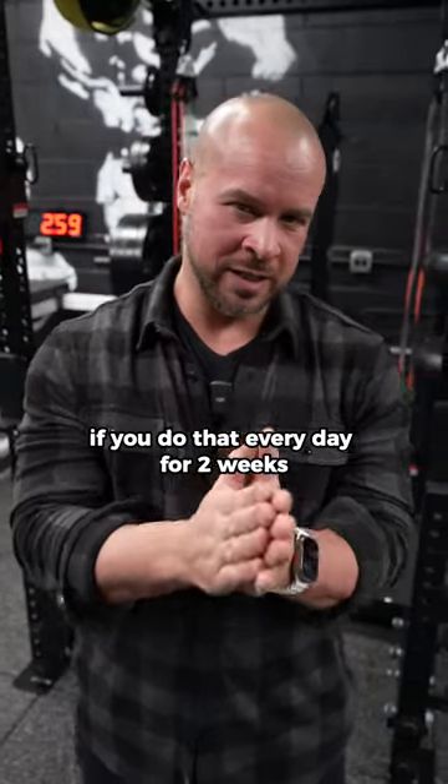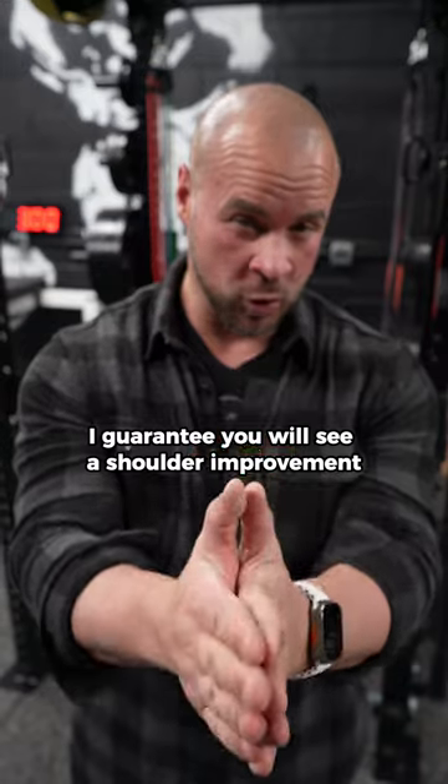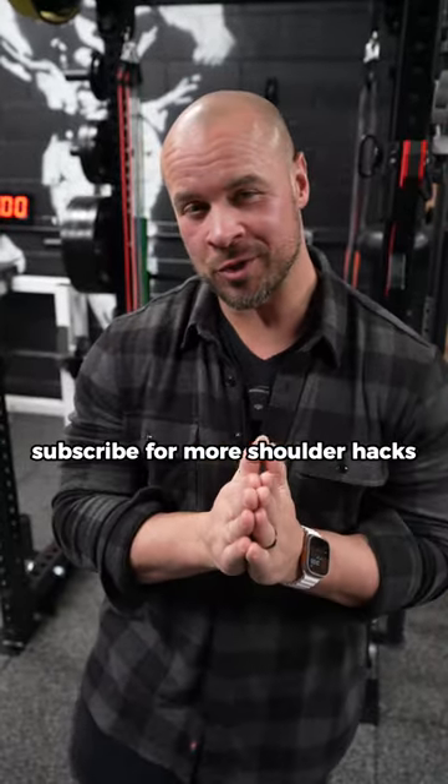If you do that every day for two weeks, I guarantee you will see a shoulder improvement. Subscribe for more shoulder hacks.